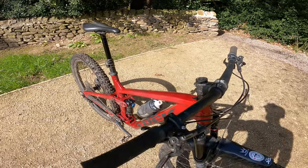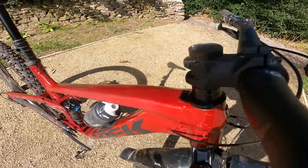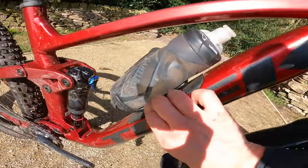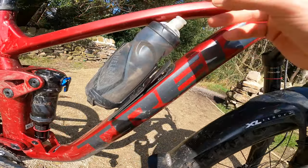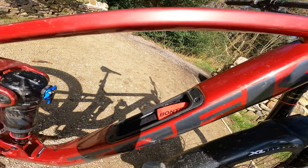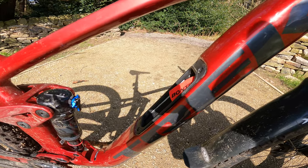Back to the frame: you've got Trek Alpha aluminium with really nice shaping and butting going on, and just like the carbon bikes you get a storage hatch in here. There's a little Bontrager sleeve in there and it actually comes with a tube and CO2 kit included.